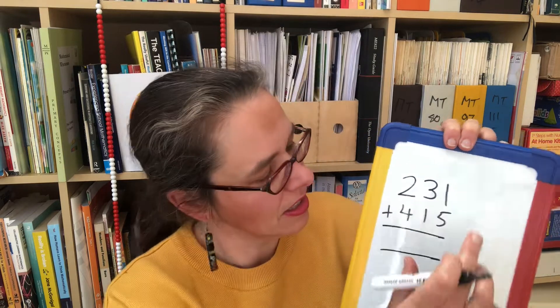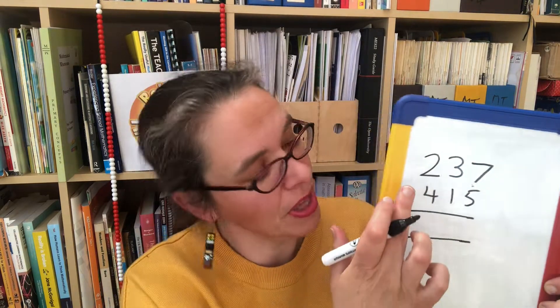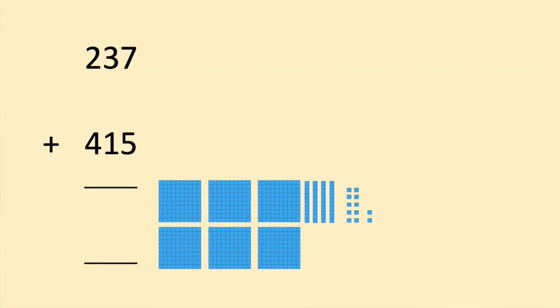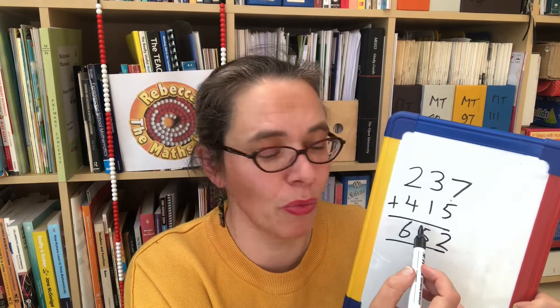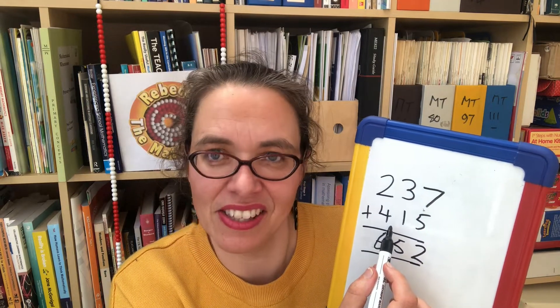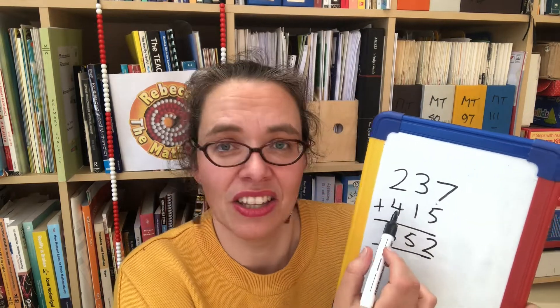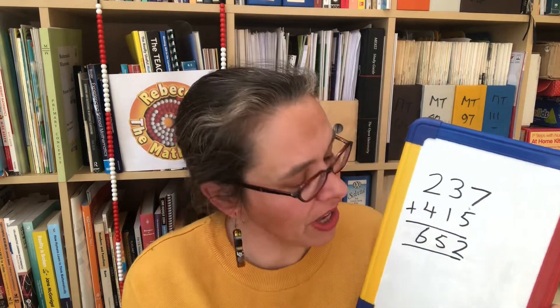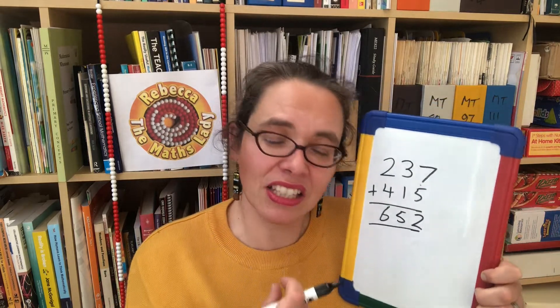The challenge comes if we change that 1 into a 7. If they build 237 with their apparatus and 415 and put them together they should quickly see that they've got 12 ones, so they're going to need to exchange those 12 ones into a 10 and then they will get the answer 652. They might also have more than 10 tens, so they have to exchange 10 tens for a 100, and they could end up with more than 10 hundreds and exchange those for a 1000. All that could be going on in one calculation, but if they're doing it with the apparatus they can cope.